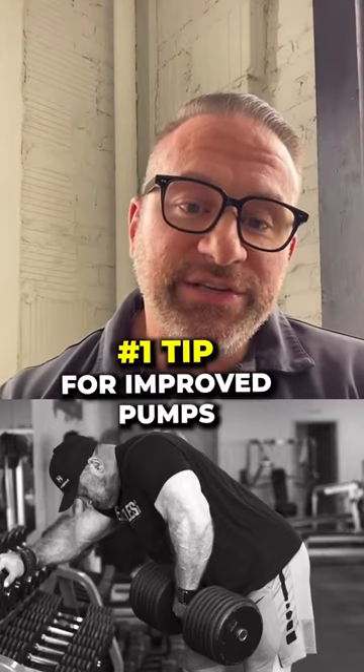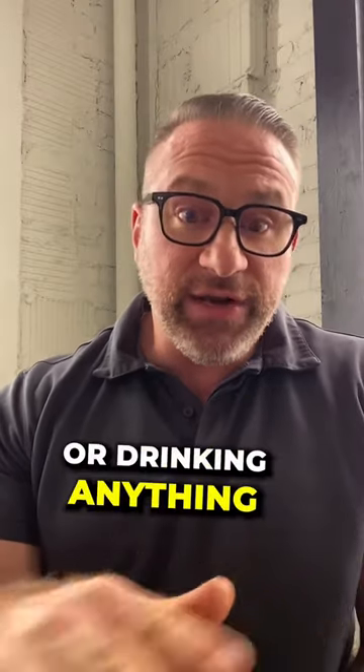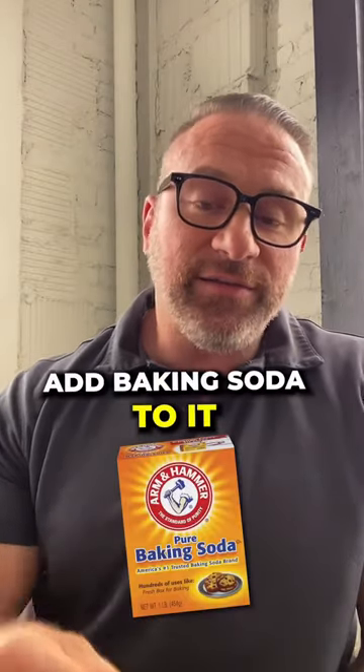The number one tip for improved pumps in the gym: baking soda. If you're taking a pre-workout or an intra-workout drink, or drinking anything during your workout, add baking soda to it.